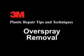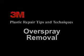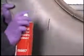Additional Tips and Techniques: On the back side of the bumper, it is critical that all paint overspray be removed from the area where the patch will be placed. This paint overspray has a weak bond to the bumper plastic and can lift off easily if not removed. We recommend the Maroon Scotch-Brite Pad with General Purpose Adhesive Cleaner.